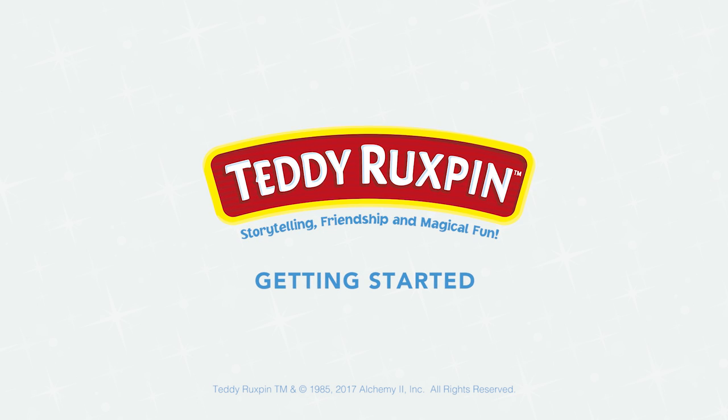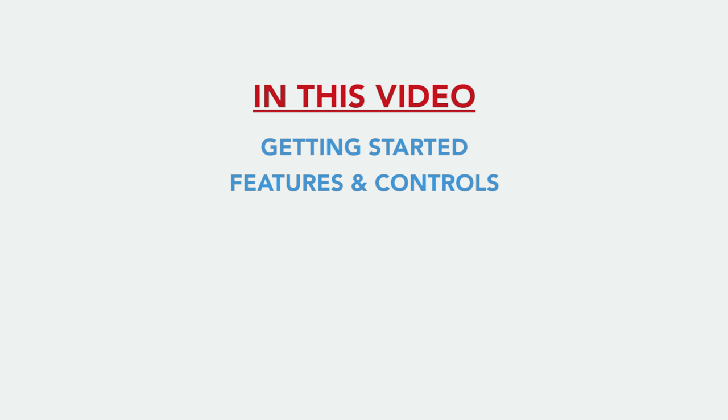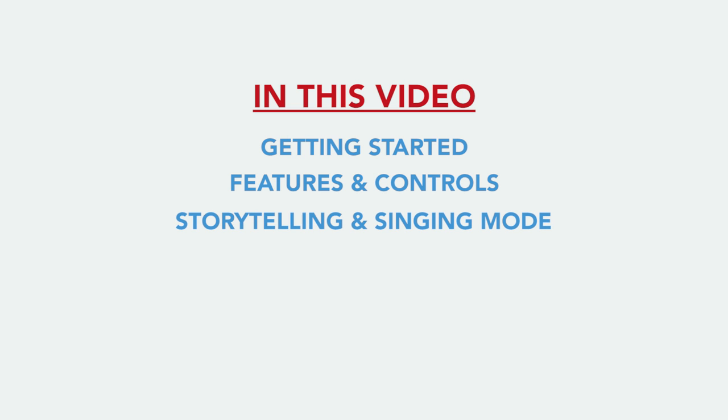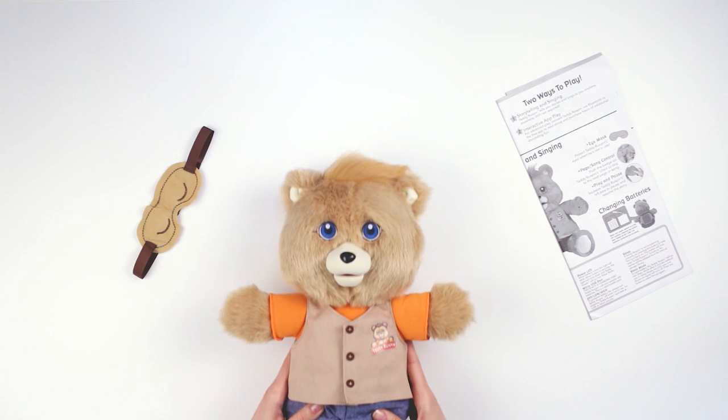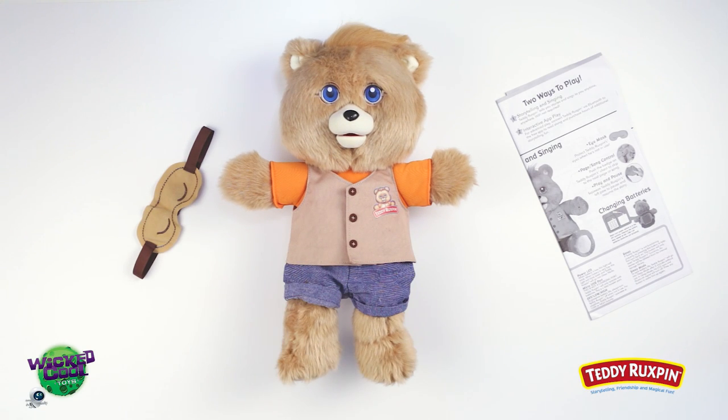Congratulations! Teddy Ruxpin is your new storytelling friend. In this video, we'll review Getting Started, Features and Controls, Storytelling and Singing Mode, Interactive App Play Mode, Expanding your Digital Library, and Troubleshooting and Tips. Now let's learn how to care for and play with him.